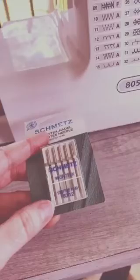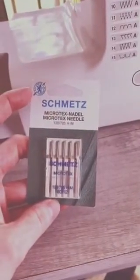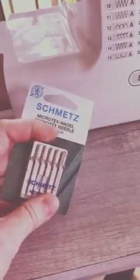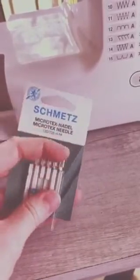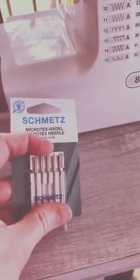You want to make sure and start with a fresh needle as well. I use number 12 Microtex needles. That's not necessary, but I just think that they are the best through woven cotton fabric. But whatever you have in the house will be fine.